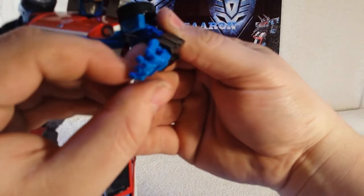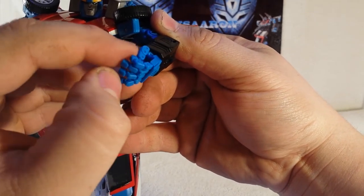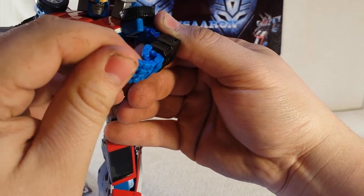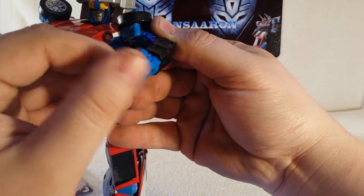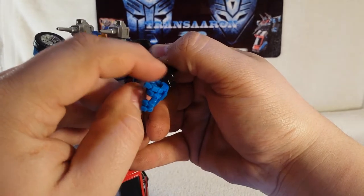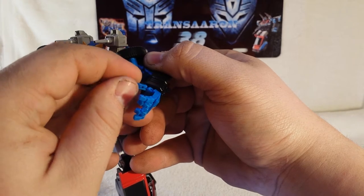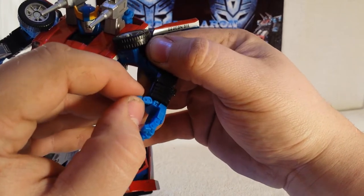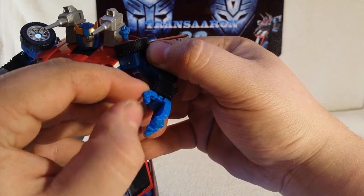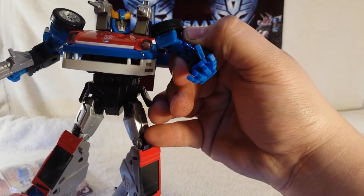You can see the fingers are individually articulated, which is very cool, so you can do all kinds of cool poses with them. You can spread his hands out — his thumb is articulated too. They are on a ball joint, a tiny little ball joint, so handle with care.